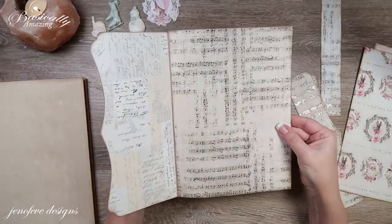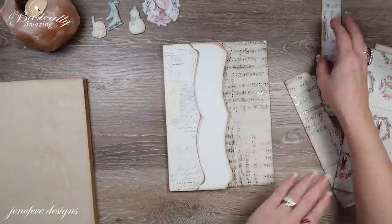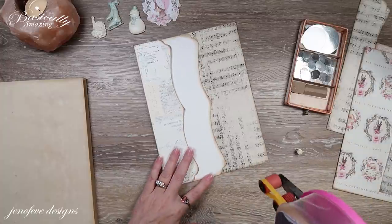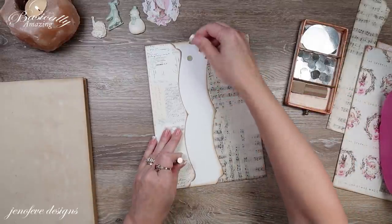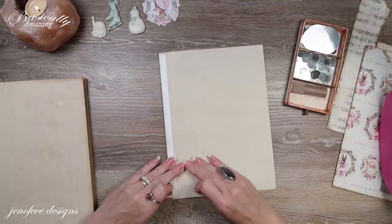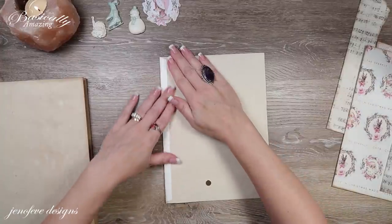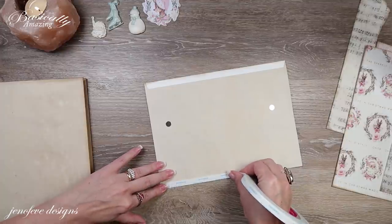Before we add this down, we need to add some magnets here and some magnets back here. We're going to use magnet to magnet because there's going to be some weight on this pocket. Let's put a couple down. Then I'm going to flip it over and add some magnets to the back side. Before we do anything else, I'm going to take my tape — this is 3/8 inch score tape — and go all the way around the edges.